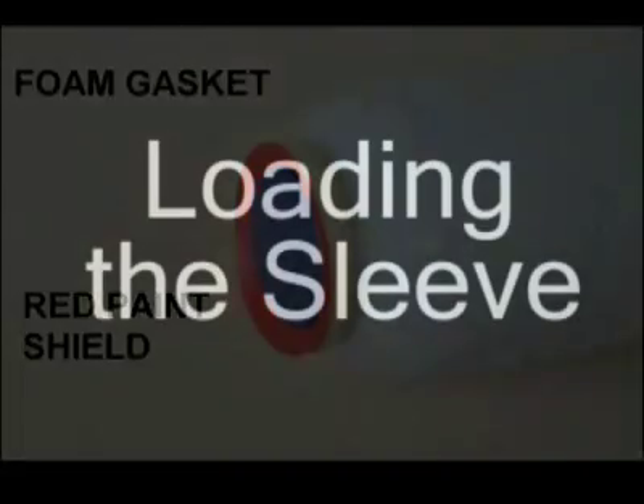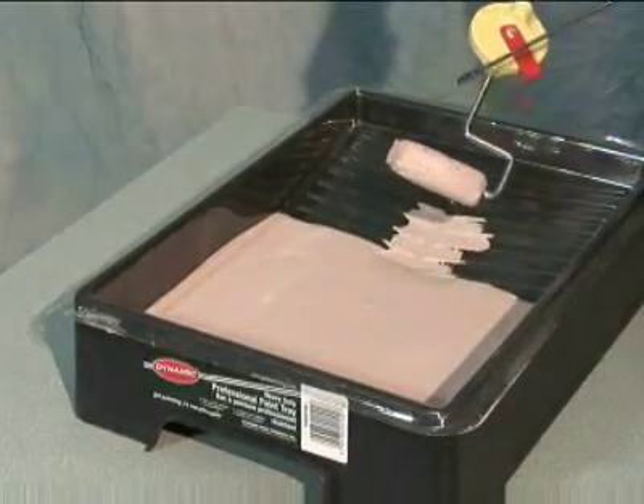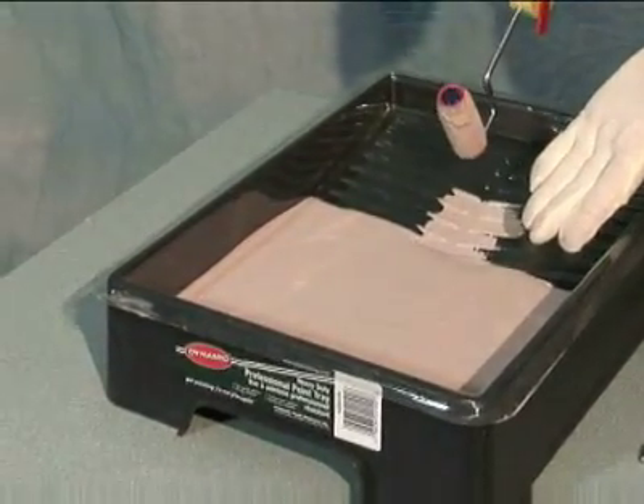It is important to have the paint tray loaded to the correct level. Load the sleeve at the edge of the paint. Make sure the foam gasket is loaded with paint. A quick wipe of the cap and you're ready to roll.